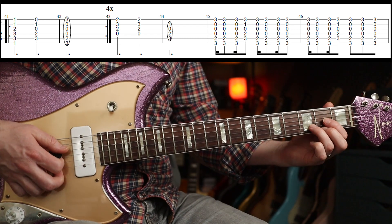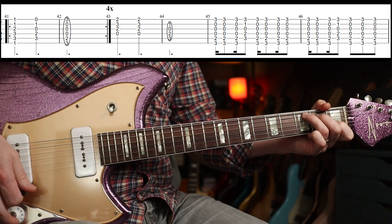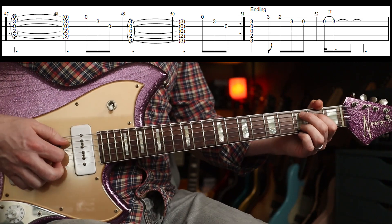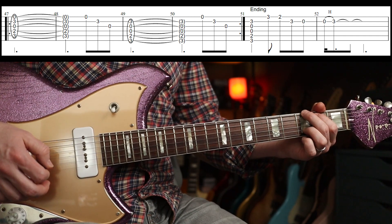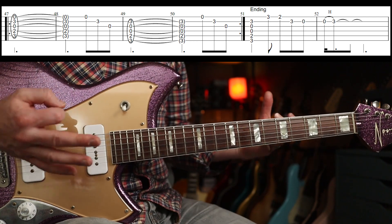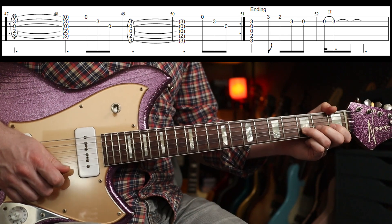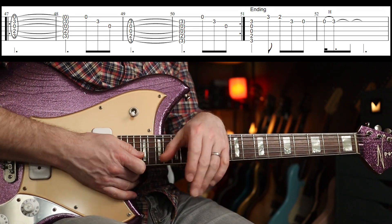Back into that section with some fills, then we have the D to C to G bit again. Underneath the solo you'll hear the riffs changing — it's all the same stuff we've played before. The ending is just that final figure, and that is it, you are done. If you want the solo, head over to Patreon. Cheers!